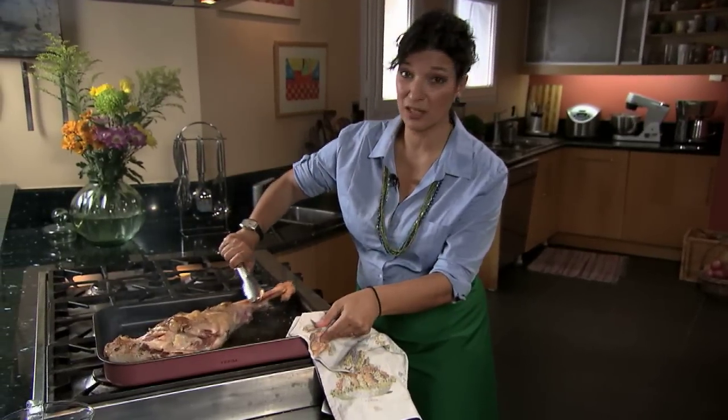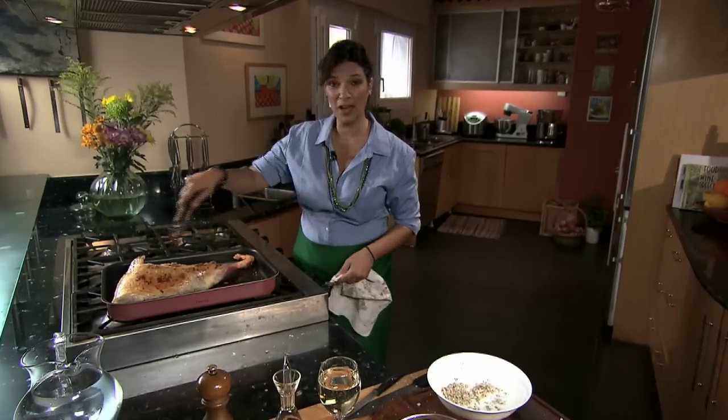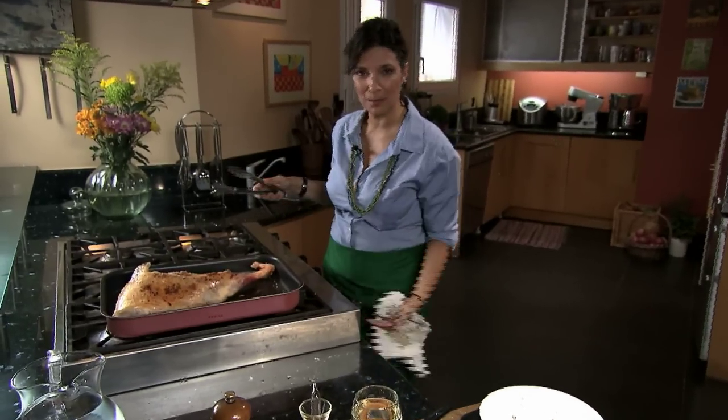Time to turn it around — it's pretty much ready for the oven. It's got some nice color on it. We're going to add our potatoes, various other herbs and spices, and pop it in the oven.